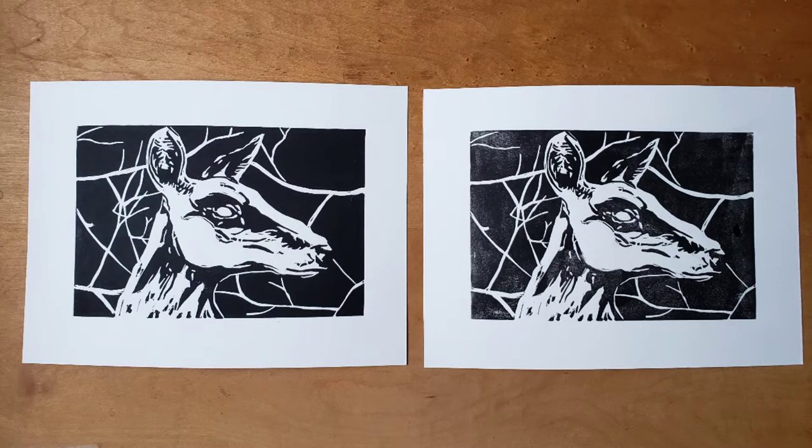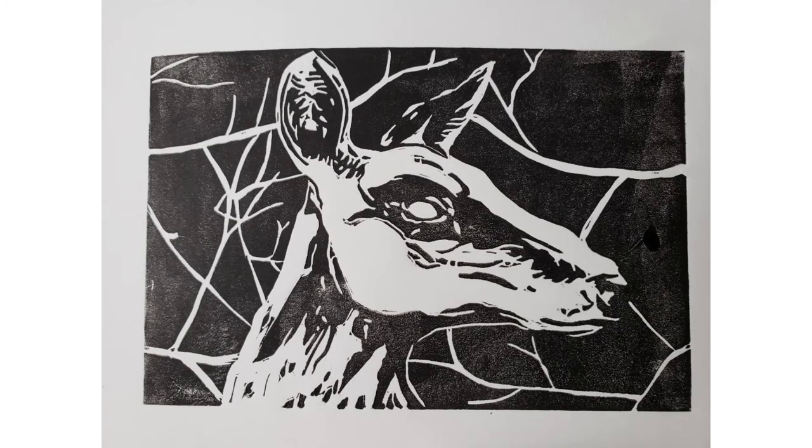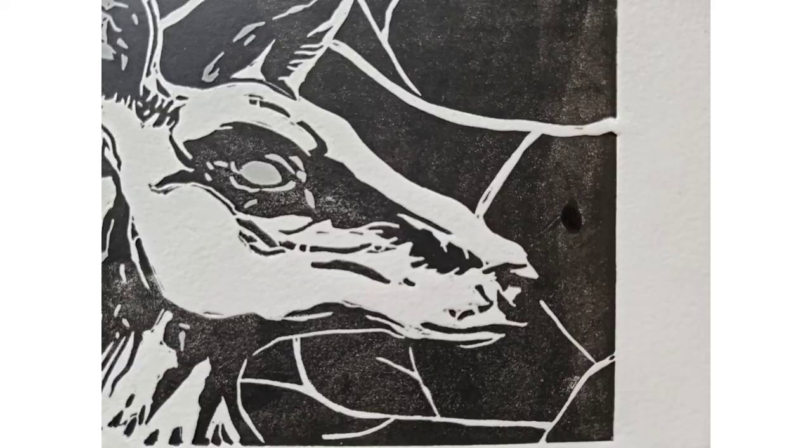In this example, the print on the right was printed with even pressure, but the ink was not applied evenly to the plate, resulting in brayer marks. Brayer marks can occur when the printer doesn't vary the direction of the brayer often enough. There was also an ink booger on the plate when this was printed — you can see the blob on the right side of the print.